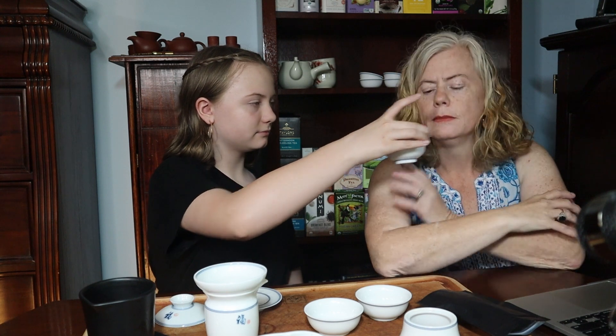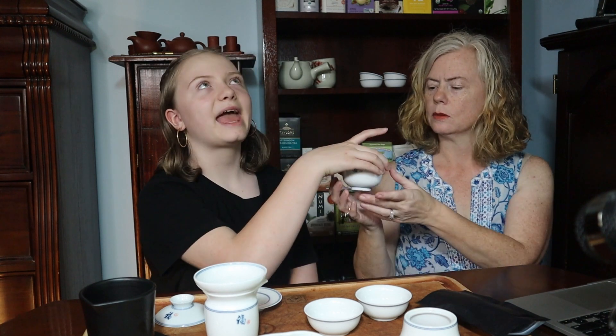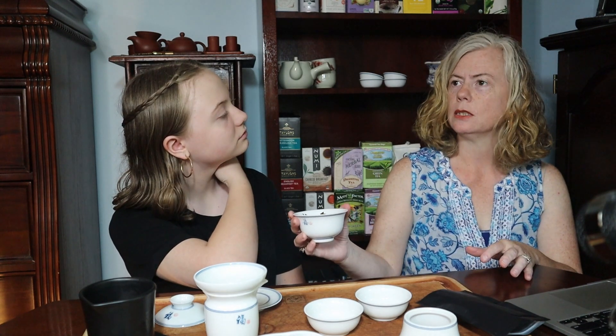Smell it. Smells like hay — it's a white tea smell. Light and delicate, and hay. There's a difference between hay and grass, which we know very well since we have goats. Very light hay smell and sweet.